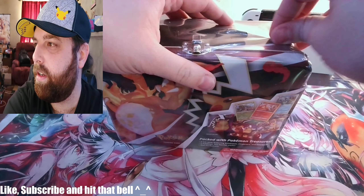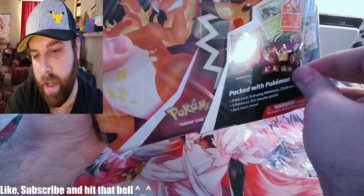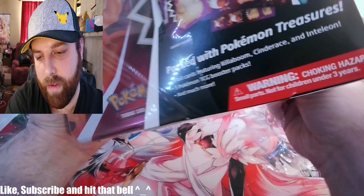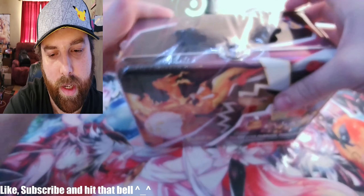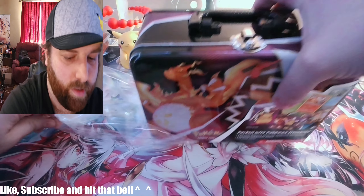All right, this will probably be a nice little short video. Let's just open that, and again don't forget to like, subscribe, and hit that bell for more openings. I'll be doing these every so often because we do like to order stuff from the Pokemon Center, or we see cool stuff in stores.